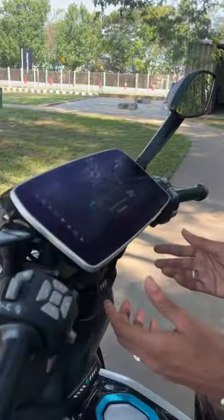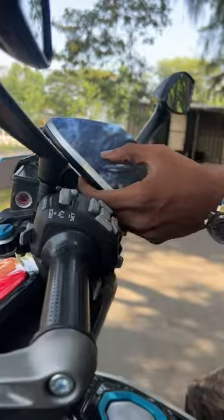This is a 10.2 inch infotainment system. We can adjust this tilt. We can go to the navigation.